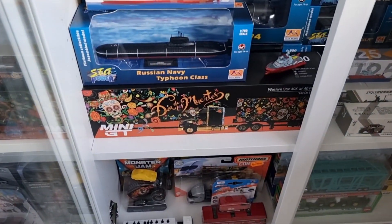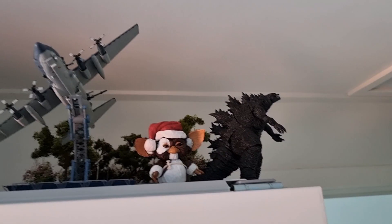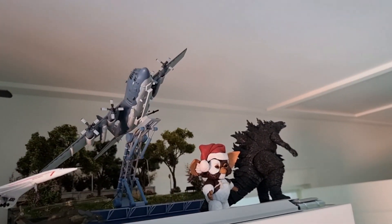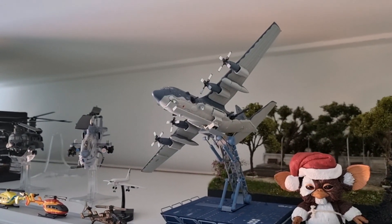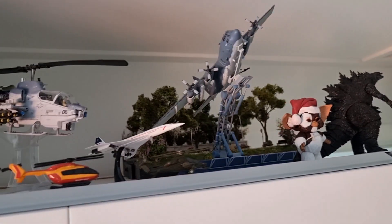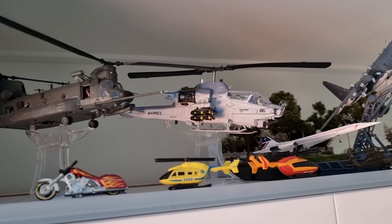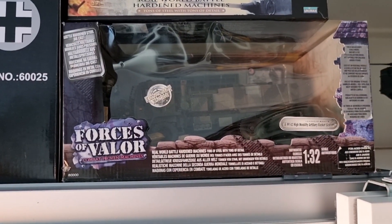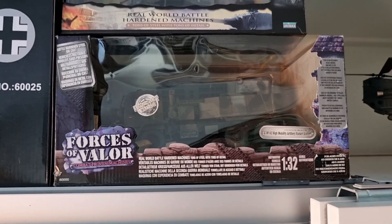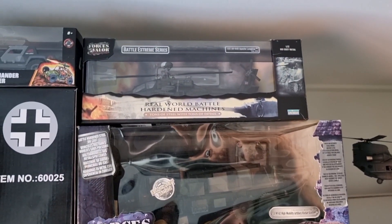I already did a review about the Mini GT truck. I've ordered a new Godzilla from Prime 1 from the Gigantic series. Did a review about this awesome diecast plane in 1:144 scale. Did a review about this Cobra helicopter from Forces of Valor, and also about this Chinook from Forces of Valor. Still have to do a review about this one over here. I believe this, or a similar truck like this, is also used in Ukraine for the war.